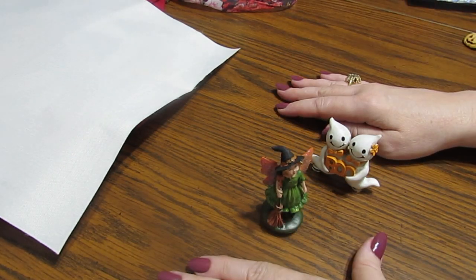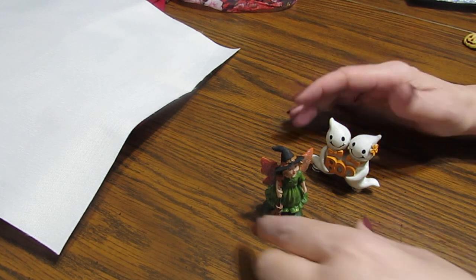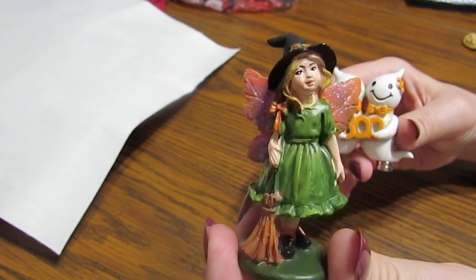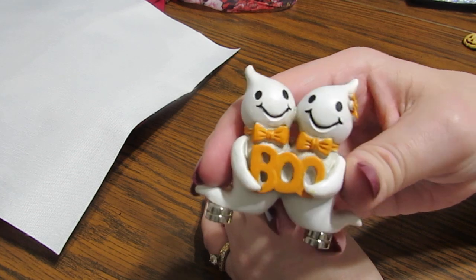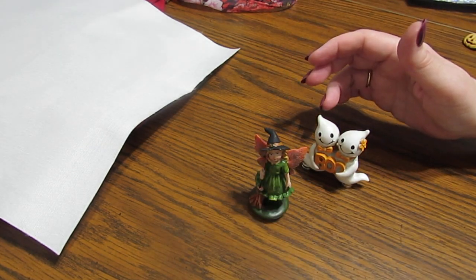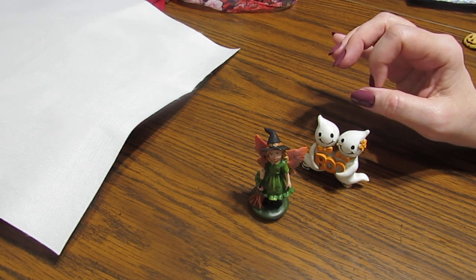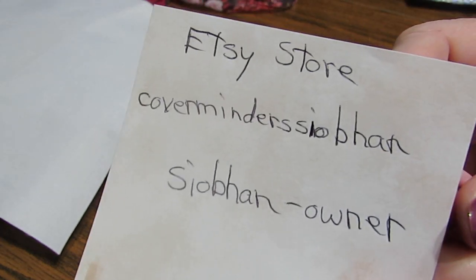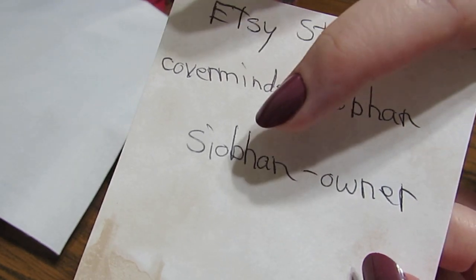Well hello everyone. This is Grace of GB Maltese and I have some really cute things to show you today. There is a new Etsy shop open and she has some of the most unique cover binders I have seen. The store is Cover Binders Saban.